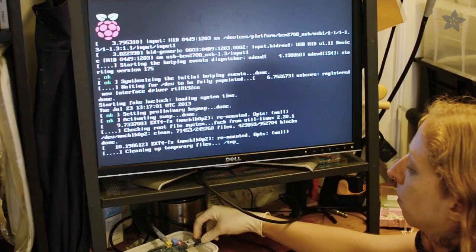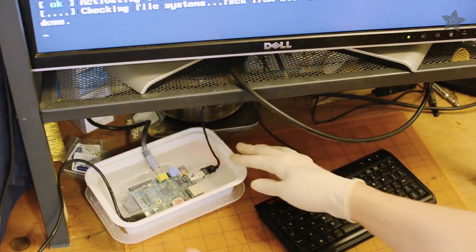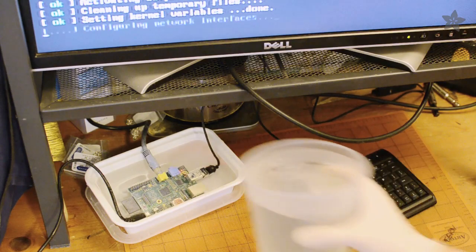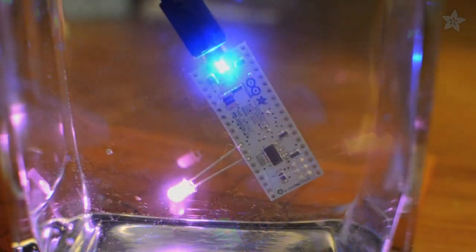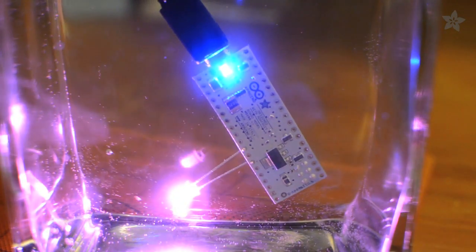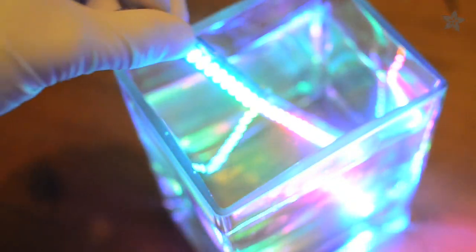So, will it work? There's only one way to find out. It places the pixels in the bucket, or else it gets the hose again.